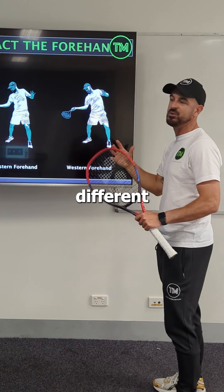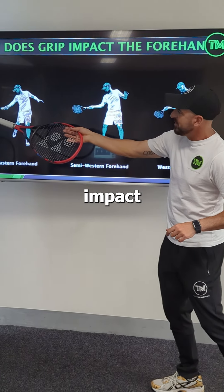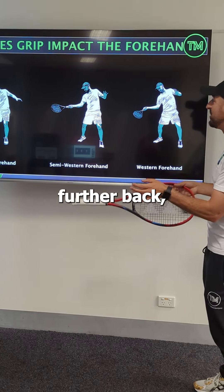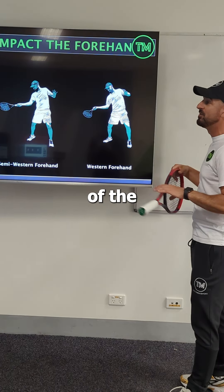With the different grips, the eastern grip impact point will be slightly more in front of the body. Then a semi-western grip is a little bit further back, and then into a behind-the-hip position for the western grip.